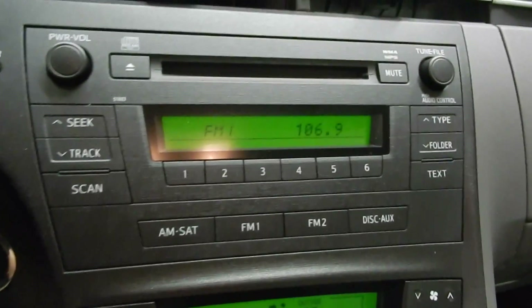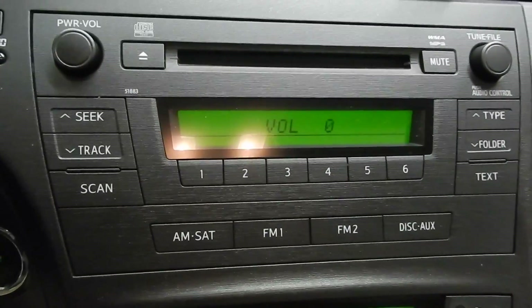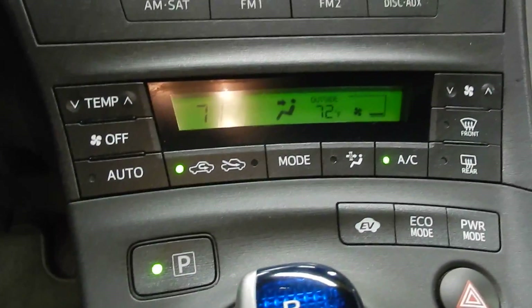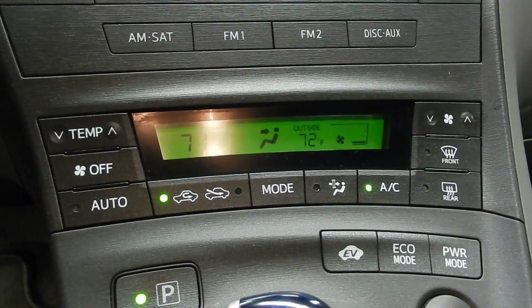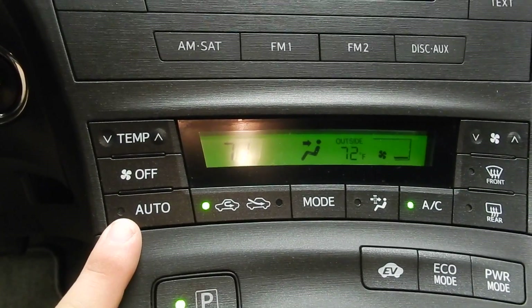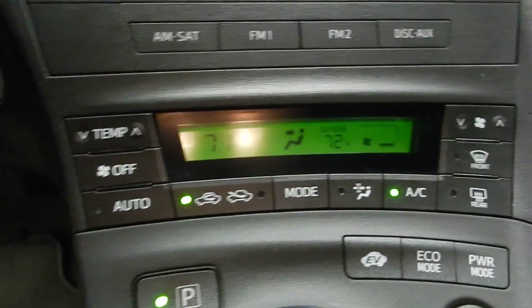Just down below that, you do have the AM FM radio right there with your single disc CD player. And down below that you do have your climate control. You have the ability to just set it to auto, so you can change the temperature and it'll do everything else.